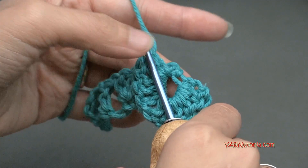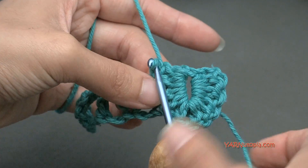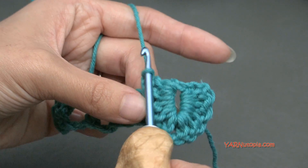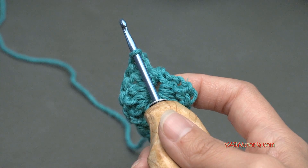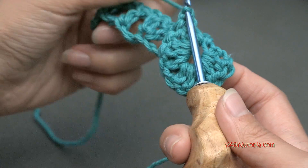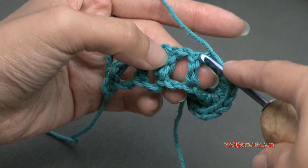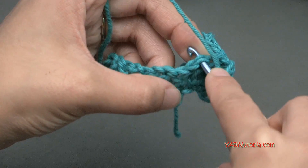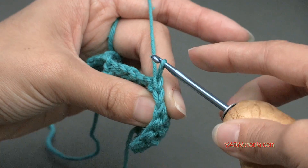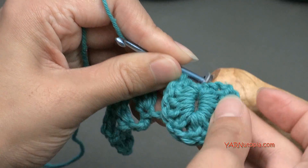Then you can flip this back up to the front and see how it looks. Oh my goodness, it looks so fabulous. We just made a crocodile stitch. Then we are going to go into the next double crochet with a slip stitch — just a solo double crochet. Go into the top of it, yarn over and pull through and pull through the loop on your hook. That is considered a slip stitch. So there we have a crocodile stitch.